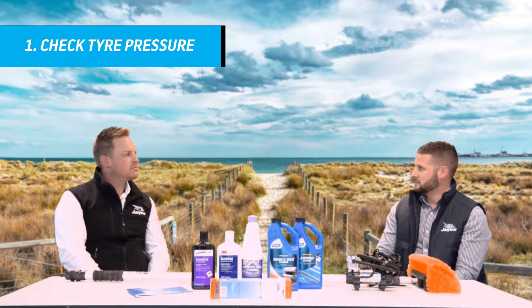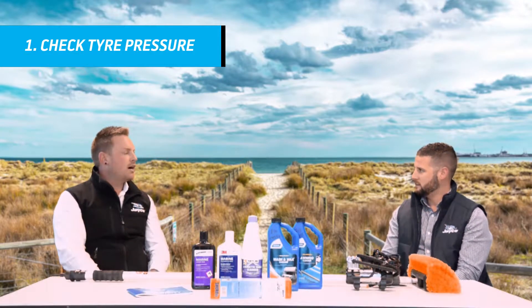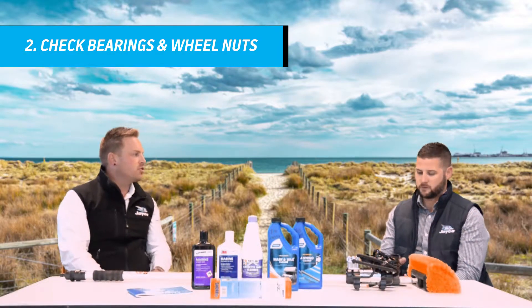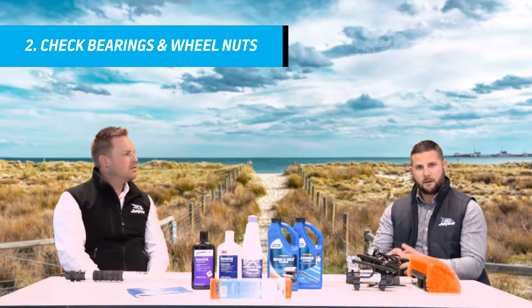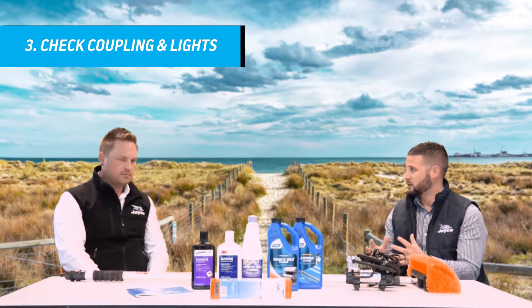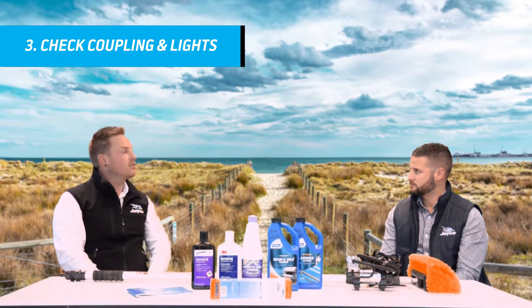Now the next thing on your maintenance list, around the wheels — obviously we've got our wheel nuts there. You want to check your bearings as well. Wheel nuts are very important, so just make sure they're torqued up. While we're outside, just making sure we're all safe as we're travelling along the road — there's other things there, just checking the coupling. We've got our lights as well that we need to check, so you just do a walk around and make sure all of those work, obviously connected to your tow vehicle.